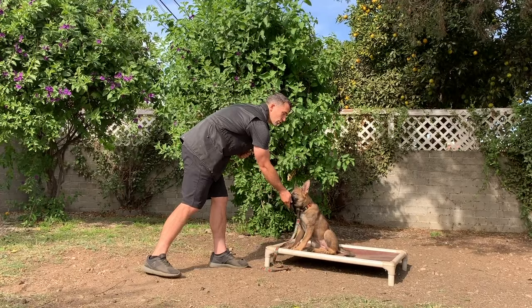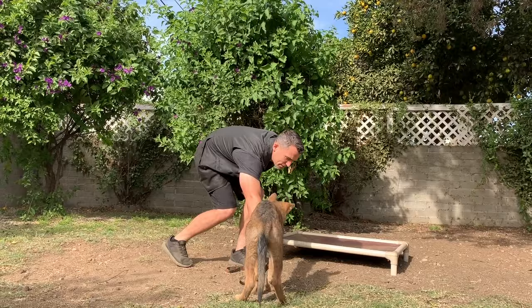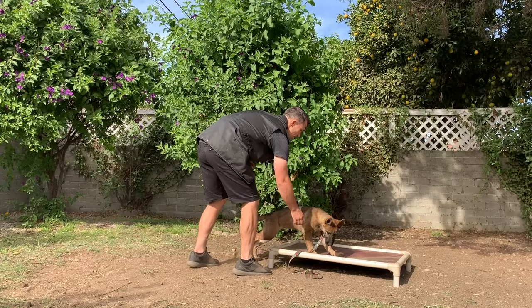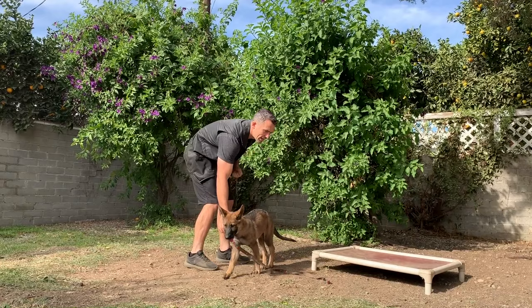She's getting there — she's starting to understand what I want her to do. She's just maintaining that position, and I'm going to keep rewarding her for holding it. The most important thing with dog training is clear communication as well as trust. She shouldn't be afraid of me when I say the word no. It's just letting her know — I'm going to come back and place her back in the position she was just in.